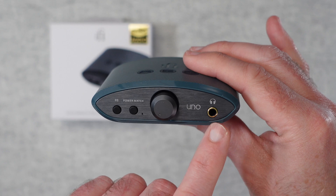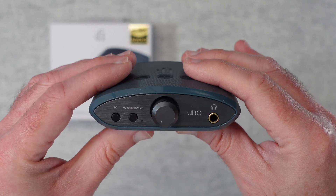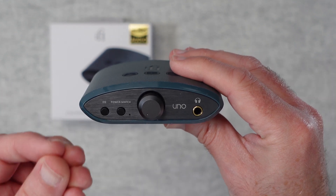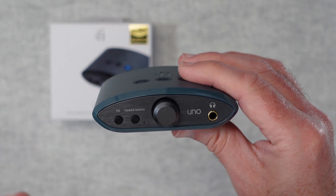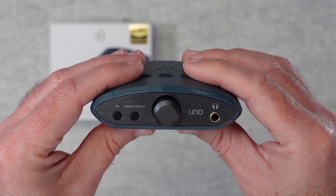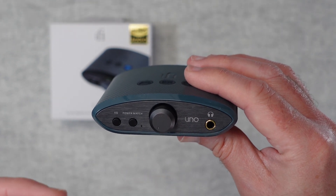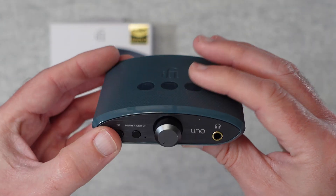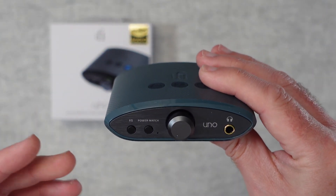I listened to quite a lot of different music genres with a couple of different pairs of headphones. It made a big difference to the audio quality — it was almost like it was extracting more detail from the music. It just made my music come alive and added an extra dimension to what I was listening to. I think it does a great job of powering lots of different headphones, giving extra depth and range. Plugging this into something like a MacBook Pro makes for a really good compact combination.